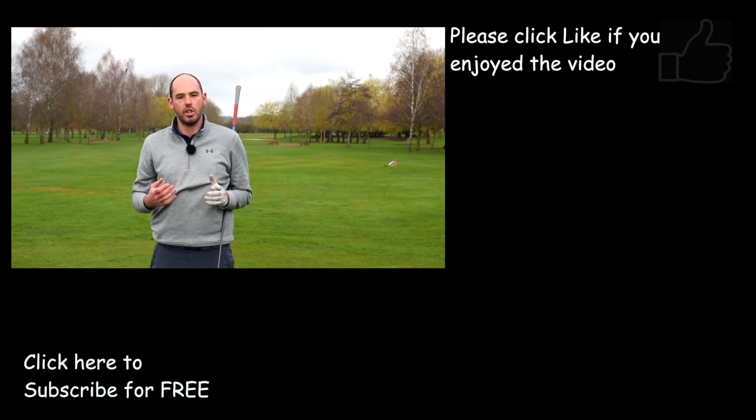If you did enjoy the video, make sure you hit the thumbs up and do subscribe to my channel for all the other content every Tuesday and Thursday. Thanks guys, we'll see you soon.